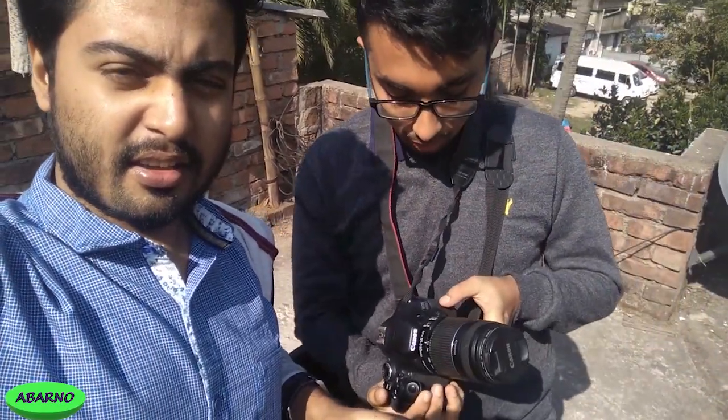My friend is Viddi, so let me introduce you to him. Today we are using this camera - Viddi, would you please introduce it to my viewers? This is the Canon EOS 600D and it has a 55 to 250mm lens. This is a bit about the camera and the link to this camera will be given in the description of the video below.